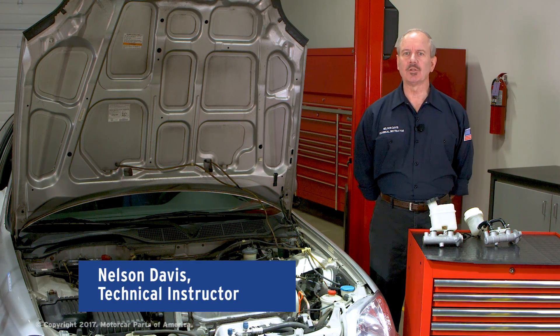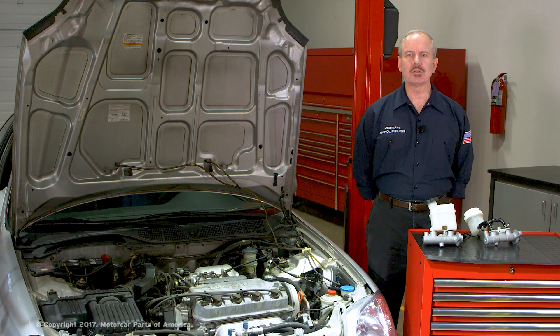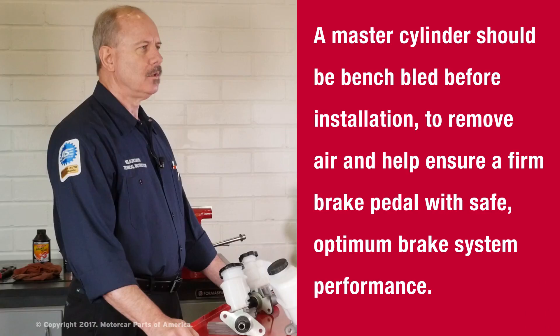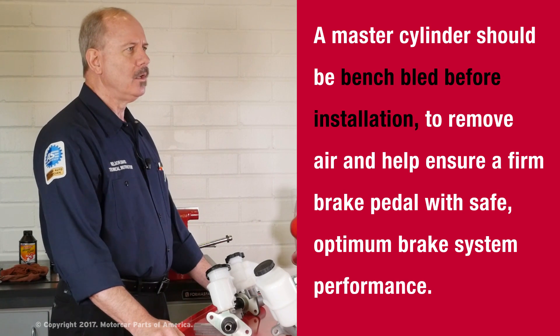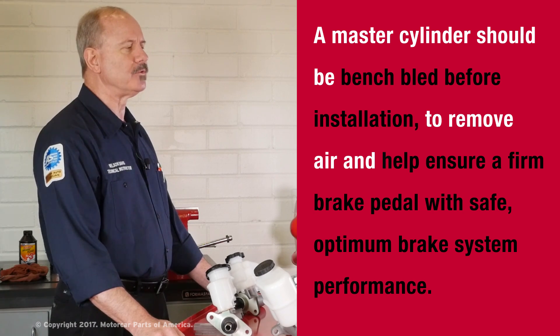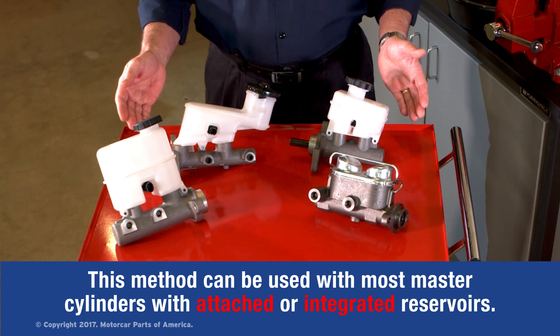Hi, I'm Nelson Davis, Technical Instructor for Motor Car Parts of America. Today we're taking a look at the master cylinder, which is an important part of your vehicle's braking system. The master cylinder should be bench bled before installation to remove air and help ensure a firm brake pedal with safe, optimum brake system performance. This method can be used with most master cylinders with attached or integrated reservoirs.